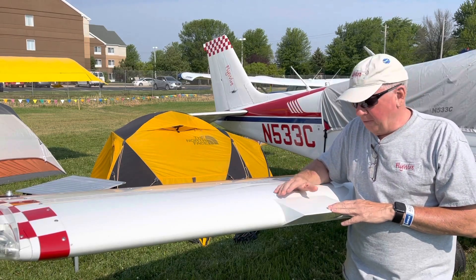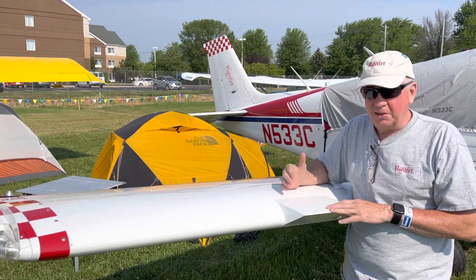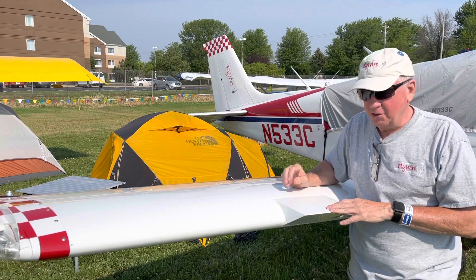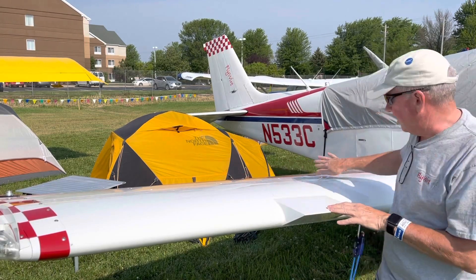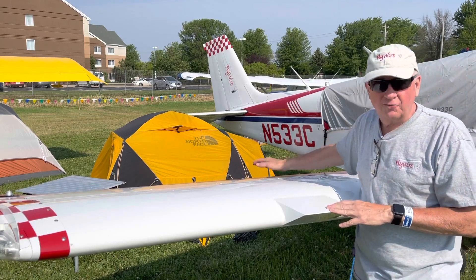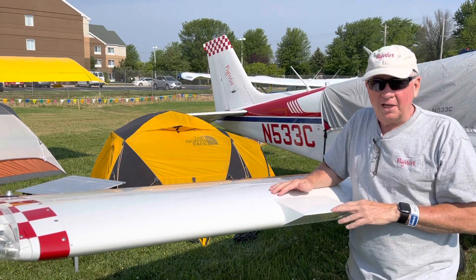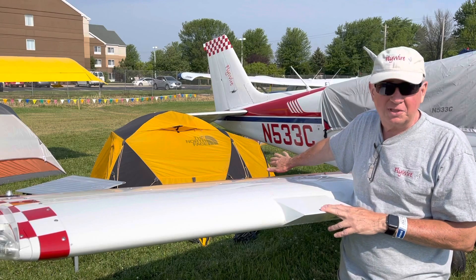The purpose of these — I had defined it to be a stall fence. Basically this portion is stalled, and that fences off the airflow here to give you some positive airflow over the aileron. That turned out not to be the case. It is still sort of a stall fence, but that's not the purpose — that's kind of a byproduct.